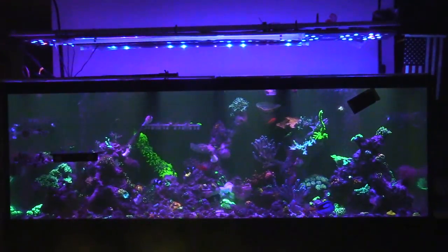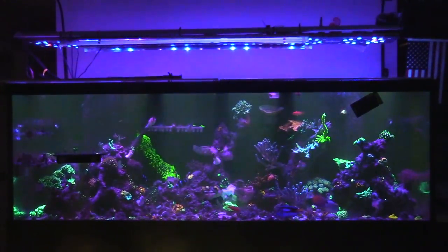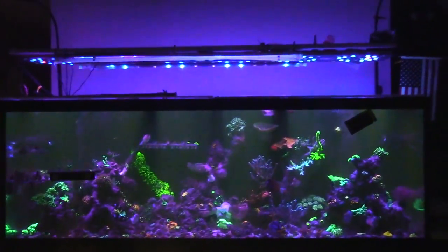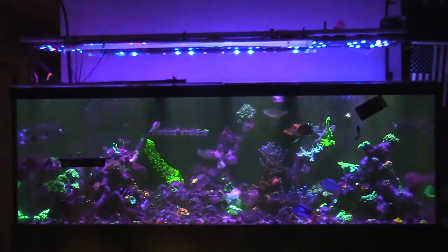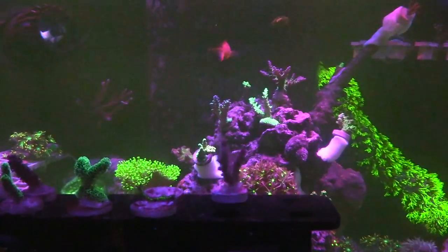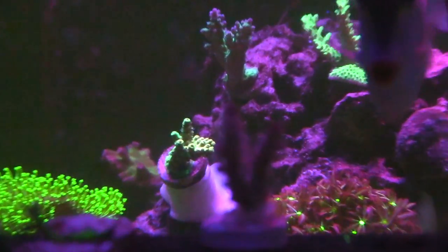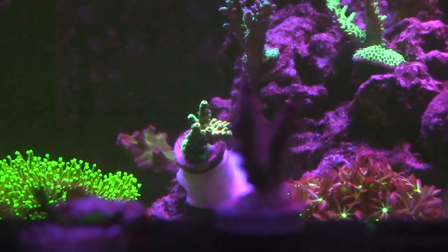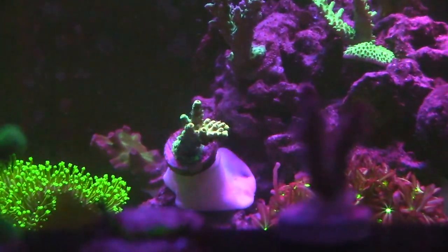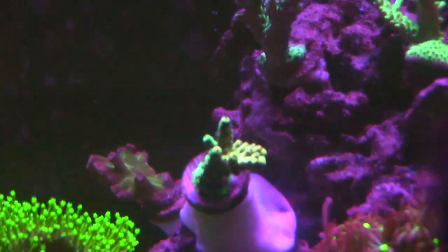For those of you still with me - I know it's already nine minutes into the video - I'm gonna give you an update of the SPS I picked up from Battle Corals. I never claim to be an SPS master but I am working on it. First things first, I'll give you a close-up. The bad news - I always go with bad news first - I killed this guy. It's totally white. Don't know what happened to it.